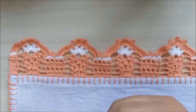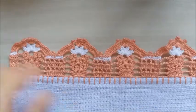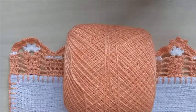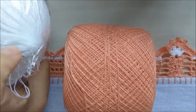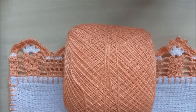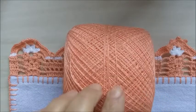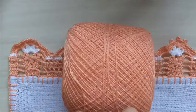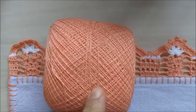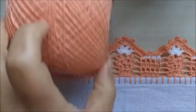O material que eu utilizei é uma agulha de 1,25 milímetros. A linha — esta é um tom salmão e esta aqui é o branco — todas são de 100% algodão e o tex é 151. Se alguém tiver interesse de saber o nome da linha, o tex direitinho e a agulha, eu também deixo no box de informação, na descrição do vídeo.